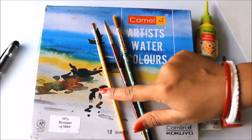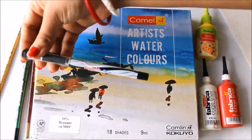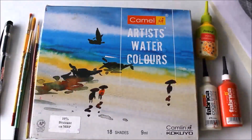For coloring we are going to use three brushes: a round hair number one brush, round hair number double-zero brush, and round hair number eight brush. For lining we are going to use a Reynolds black waterproof gel pen, and for this painting I'm also going to use a reference. This is the reference for this painting. So let's start now.